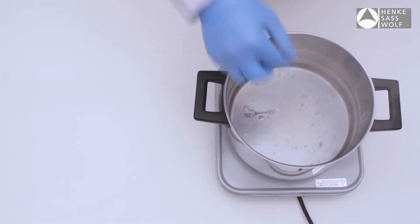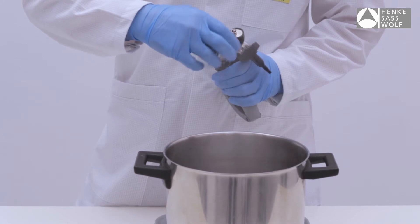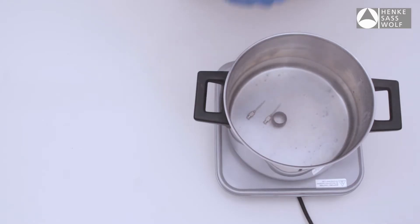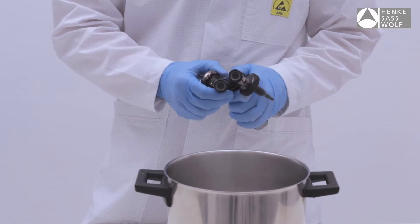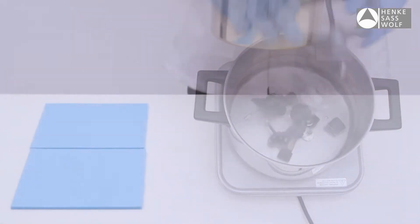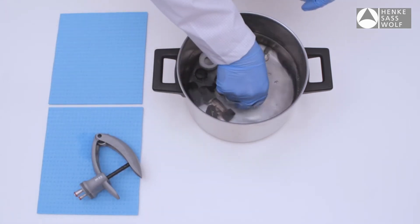Suspend the complete Eco-Matic Twin including needles or nozzles in a container of water and boil for up to 20 minutes. Ideally the cylinder will be disassembled from the handle and the syringe boiled in a disassembled condition. Remove the Eco-Matic Twin from the container and let it dry.